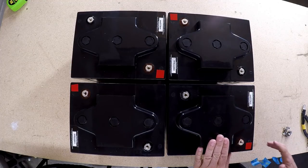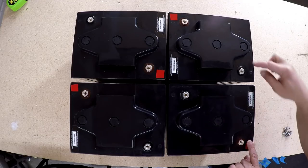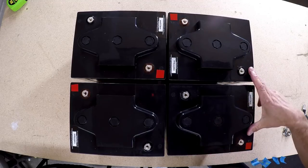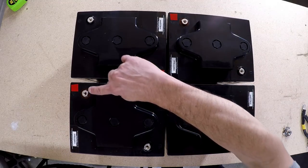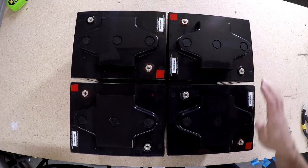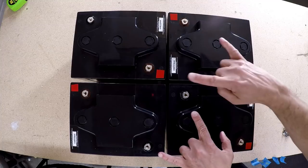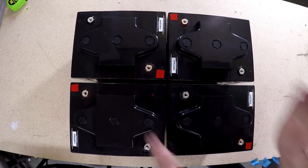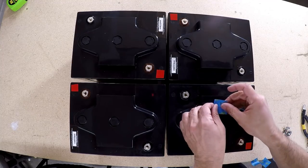To hook them up in series-parallel: I'm going to connect these two 6-volt batteries in series — positive to negative — and these two in series — positive to negative. Those will become two independent 12-volt batteries, and then I'll hook them together in parallel to become one big 12-volt battery.